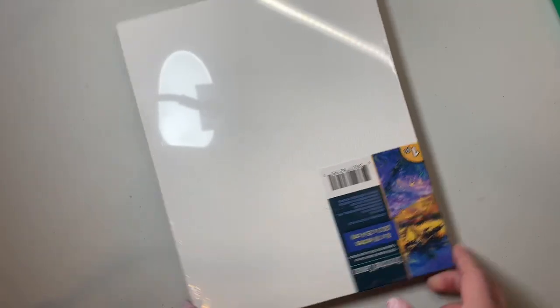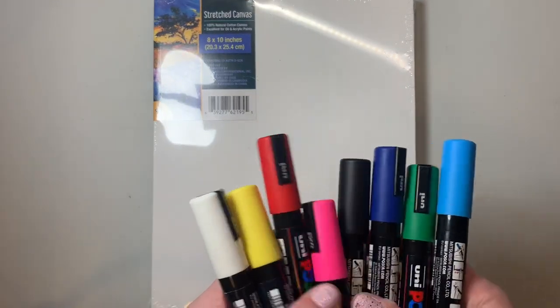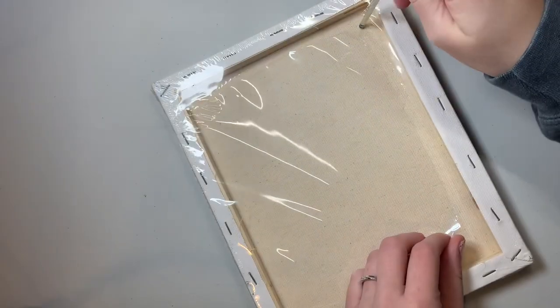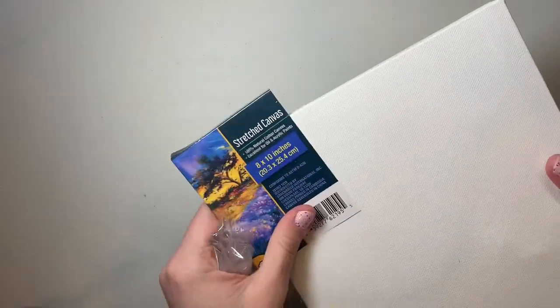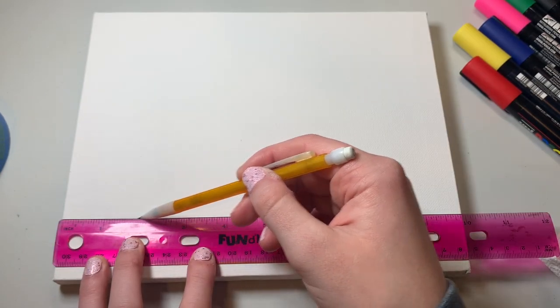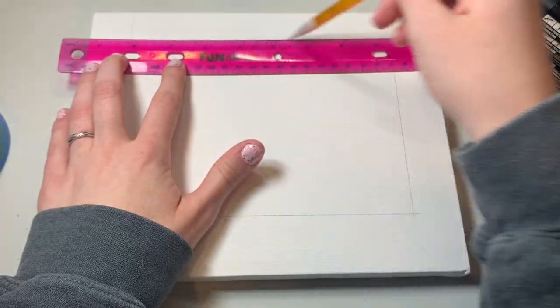First, I grabbed my canvas and flipped it over, even though I'm now realizing that canvases don't have an up or down, so it didn't really matter. These are the eight Posca colors I'm going to be using. I popped open the canvas, threw away the cardboard, and now I'm ready to get started — after an attempt at a pencil spin that didn't work. I need more practice on that. I'm going to be searching that up later.